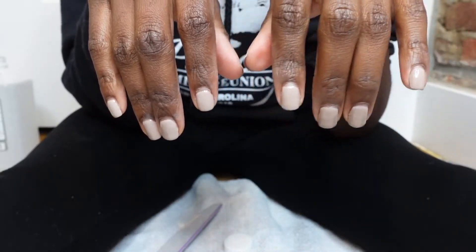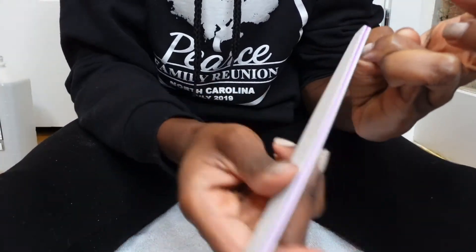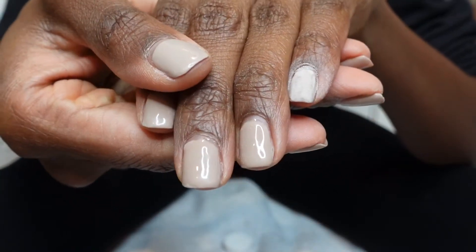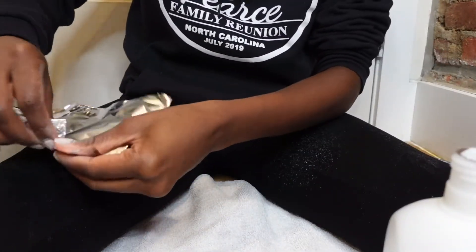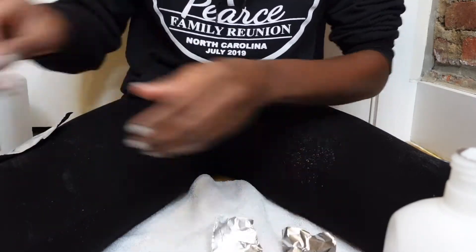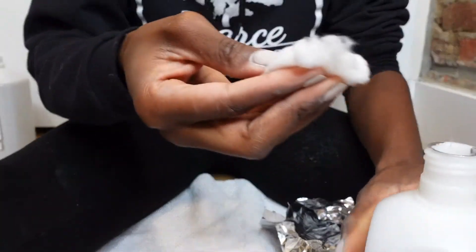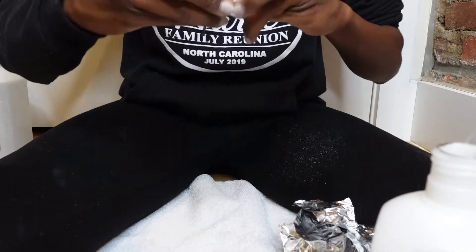That's everything I purchased to complete my gel manicure and pedicure at home. Now let's get into the process. I start by filing off the top shiny coat of my current gel set to allow the acetone to penetrate through when it's time to soak the gel polish off — it makes the removal process a lot easier. Once I've filed off the top coat, I prepare slips of aluminum foil to wrap the cotton balls soaked in acetone around my nails. I've ordered nail clips since recording this video so I won't be using aluminum foil anymore, but another option is to just soak your nails in a bowl of acetone. I soak the cotton balls in acetone, place the cotton ball on my nail, and wrap the aluminum foil around my nail to hold the cotton ball in place.